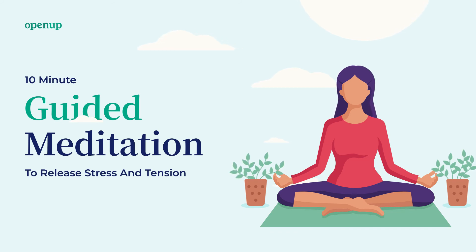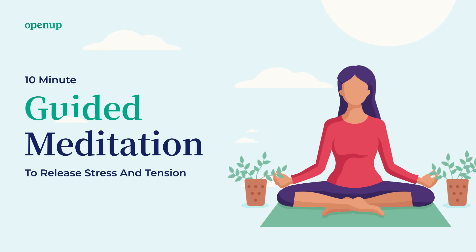Next, lift both your shoulders towards your ears. Pull them up and hold them there. Feel the intense tension in your shoulders. Hold it. And relax. Drop your shoulders. Allow them to soften and become limp.